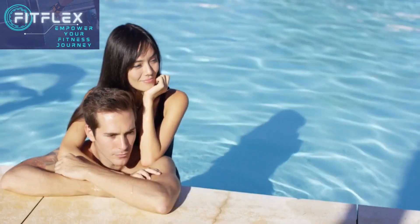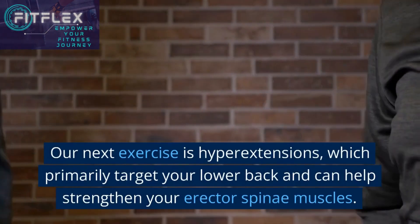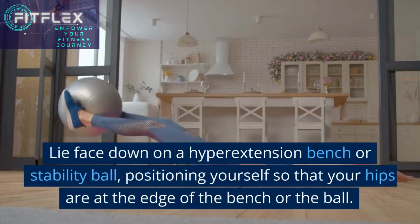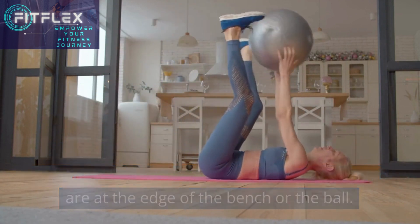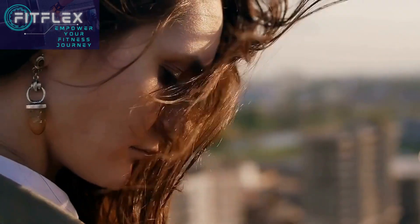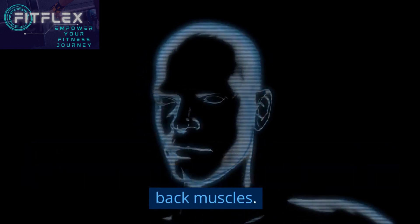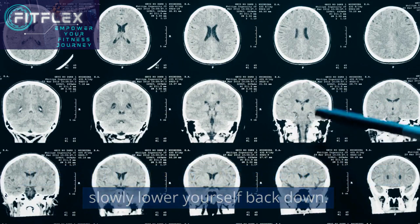Our next exercise is hyper extensions, which primarily target your lower back and can help strengthen your erector spinae muscles. Lie face down on a hyper extension bench or stability ball, positioning yourself so that your hips are at the edge of the bench or ball. Cross your arms over your chest or place them behind your head. Engage your core and slowly lift your upper body off the bench or ball, focusing on using your lower back muscles. Pause briefly at the top of the movement and then slowly lower yourself back down.